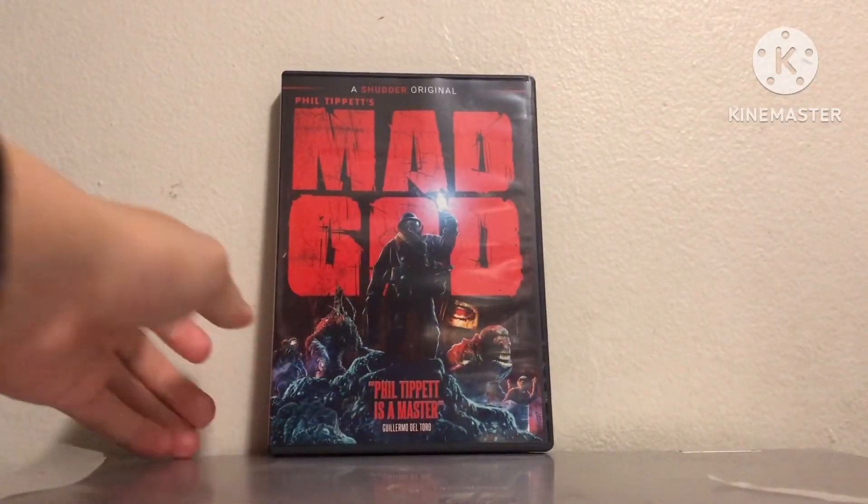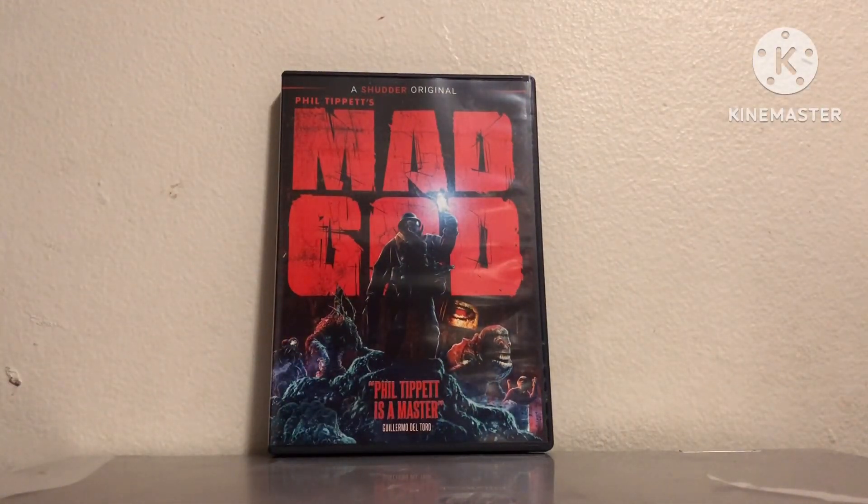Anyways guys, that is it — that is my unboxing of Mad God. Thank you guys so much for watching, and I will see you guys in the next video. Bye!